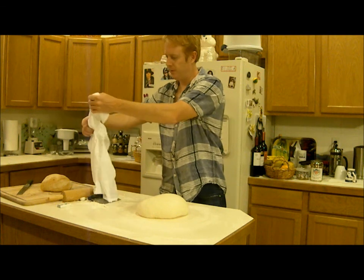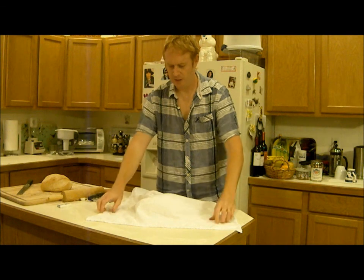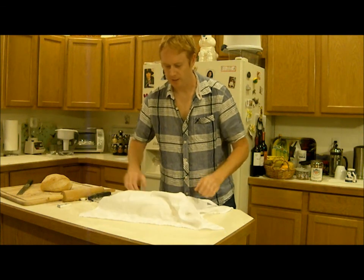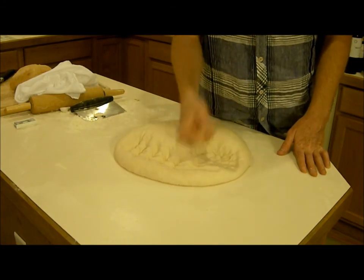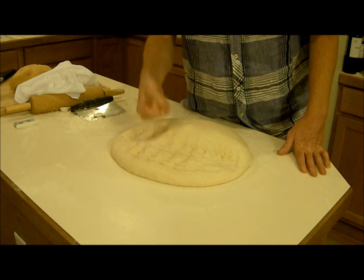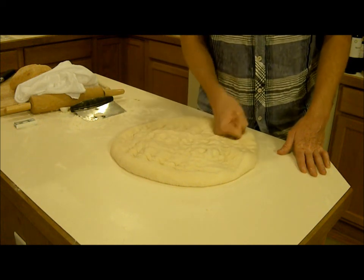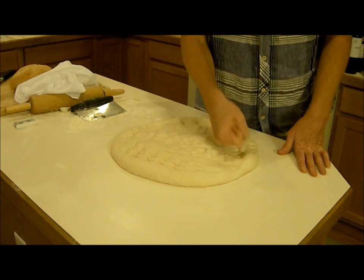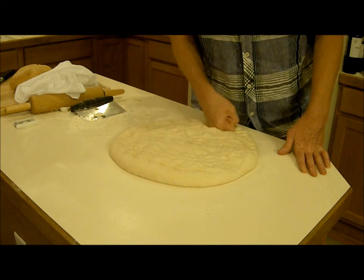I'm going to knock it down one more time, then shape it, let it rise one last time, and put it in the oven. You can see it's got a lot of air in it, so I'm just getting rid of these bubbles and getting some of the gas out, and that should just about do it.